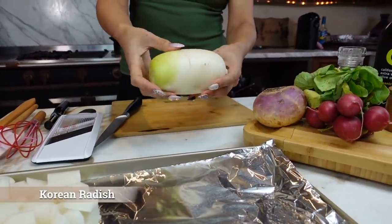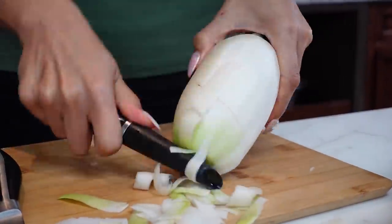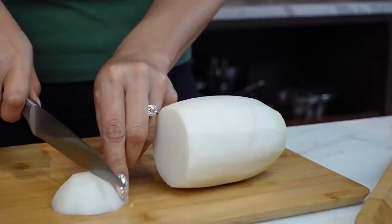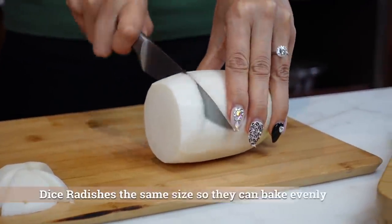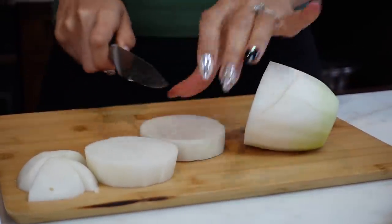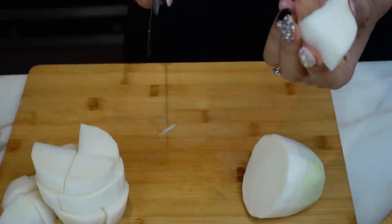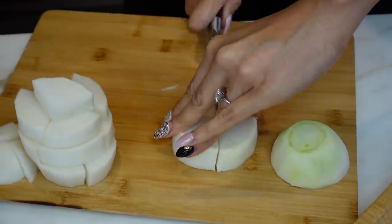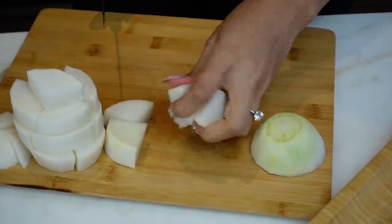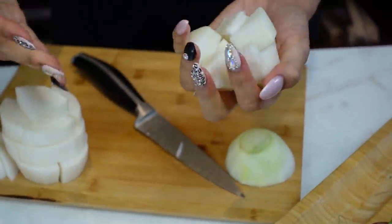Now we move on to our Korean radish and we're going to do the same thing — we have to peel it. Now we have our Korean radish. This one is a little bigger, so we're going to quarter it. These are pretty big pieces, so if you want to make them a little smaller you totally can, but I'm trying to keep them as close to a real potato as possible. I might end up cutting them a bit more just so that they're not huge bites — you want them all to bake evenly. They're pretty much the same size now.